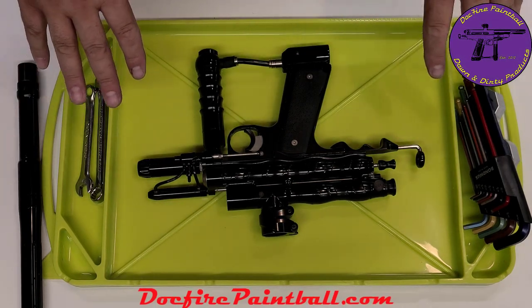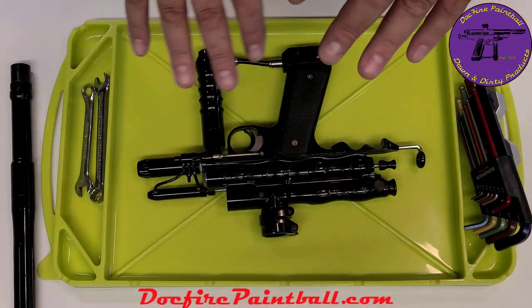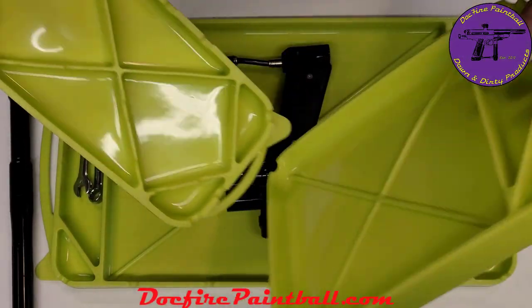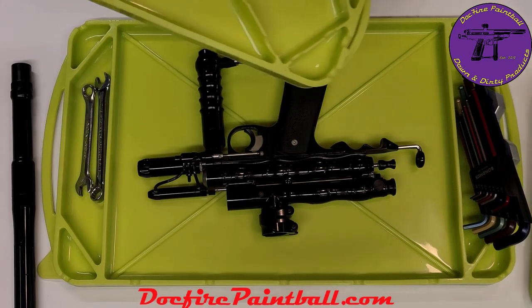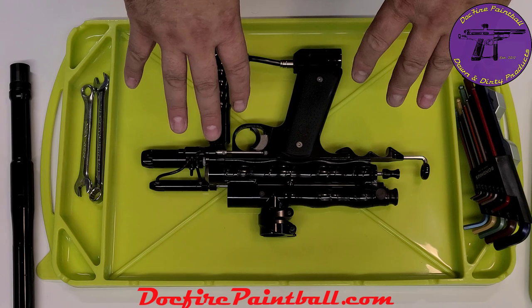It is kind of nice that you can utilize this when you're working either at home when you're teching your own stuff or if you're teching customers' markers. It's a nice tool place to keep your tools off to the side. And then the parts as you take stuff off — if you buy the kit, you'll be able to put the parts in one of these: larger parts, smaller parts. You may use this for your regulators, your pneumatics, and other parts, and you'll have a nice clean assembly area.